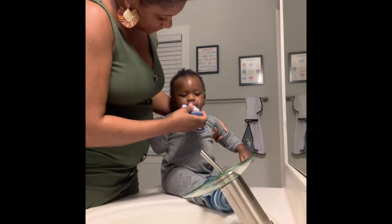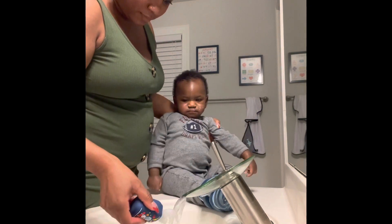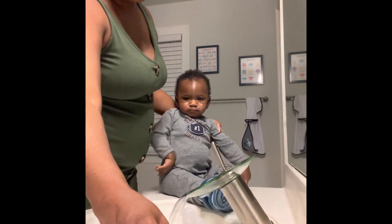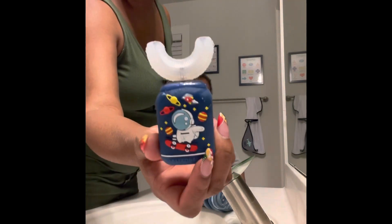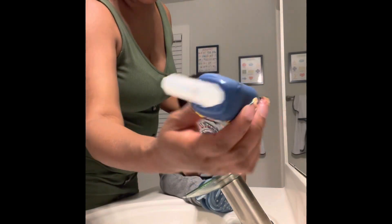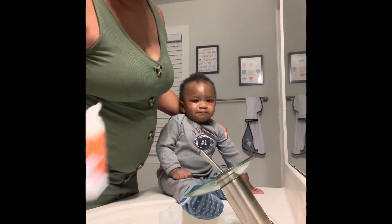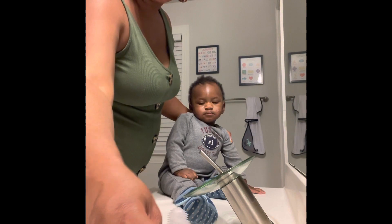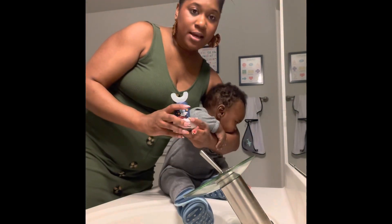You like this one? It tastes better! Good job. That worked a little bit better than the traditional toothbrush. It is a little big for his mouth so I had to turn it at an angle, but again he only has two teeth so it works. You have to use it with the foam toothpaste, and the base charges it.